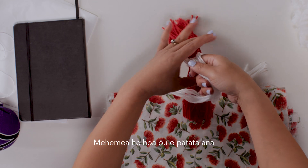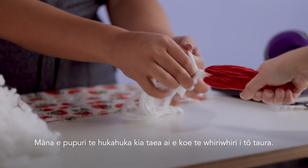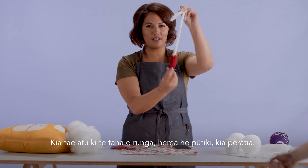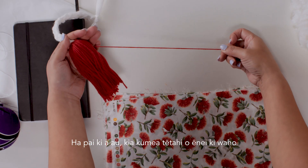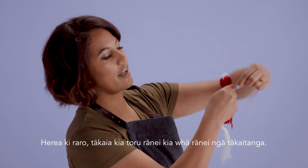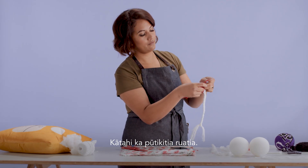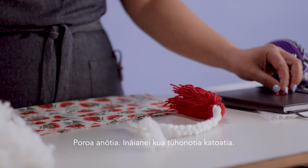If you've got a friend handy, get them to hold the hukahuka while you plait your taura. So once we get to the top, just a simple knot — just like that. What I like to do is just pull one of these out. You can feel there's a bit of a knot here, just tight underneath. Wrap it around three or four times and give it a double knot. Give it a trim. Now they're both connected and secure.